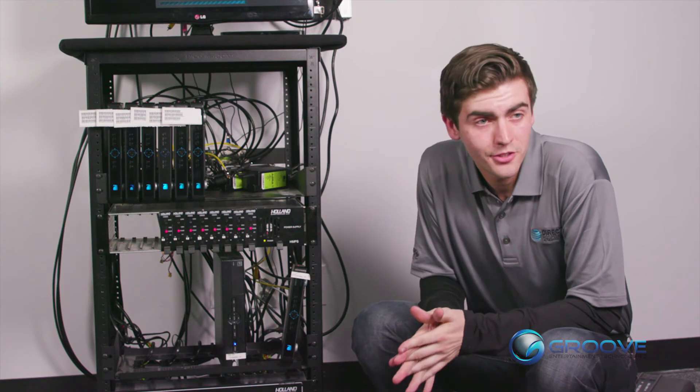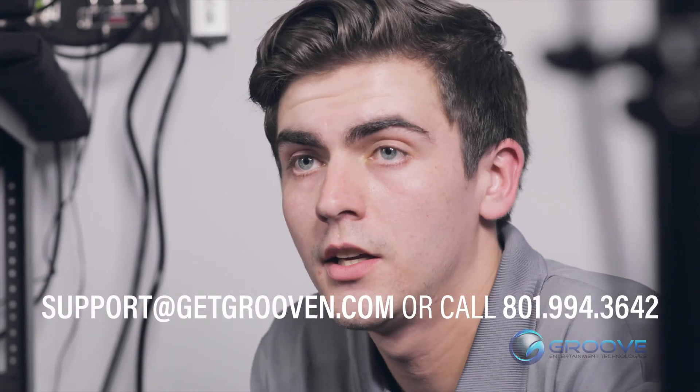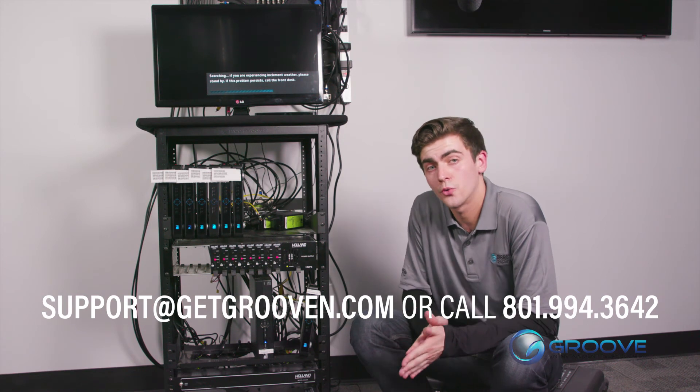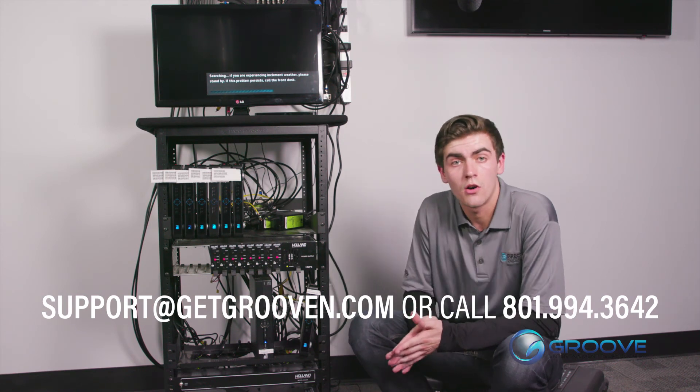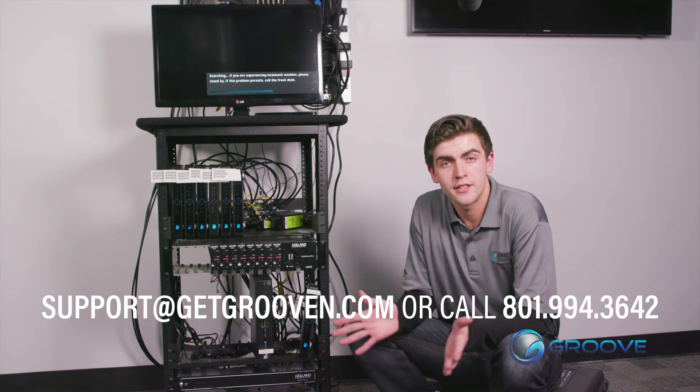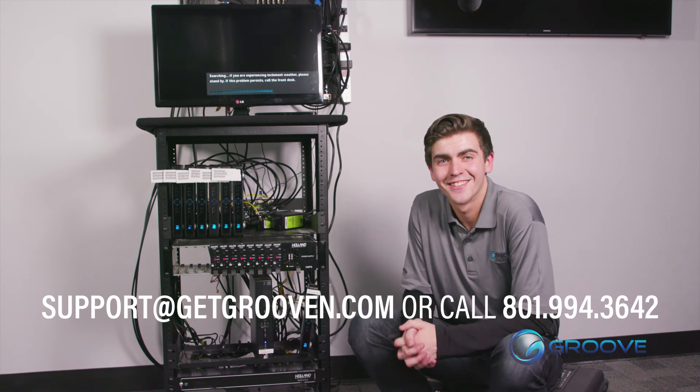Thank you so much for viewing this tutorial. Please feel free to subscribe to our YouTube channel, and as always, if you need further support, call us at 801-994-3642. You can also email us at support@getgroovin.com or send us a chat on our website.